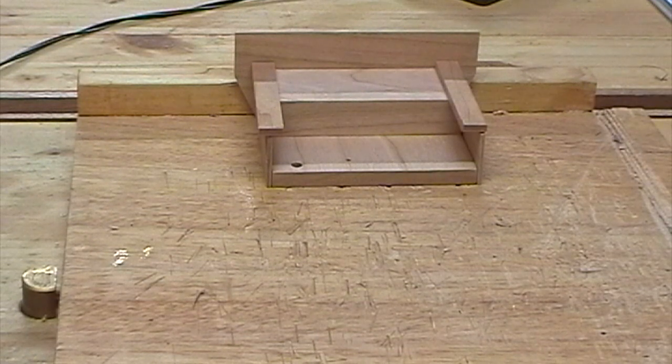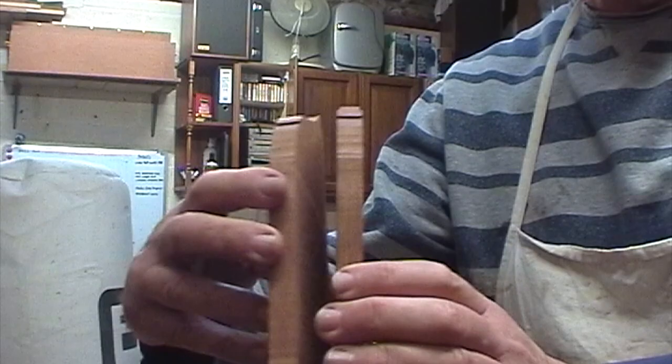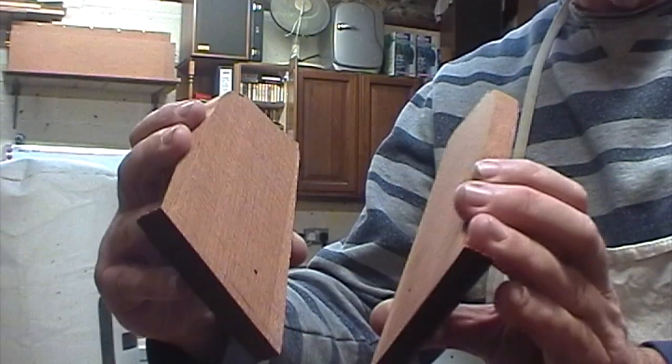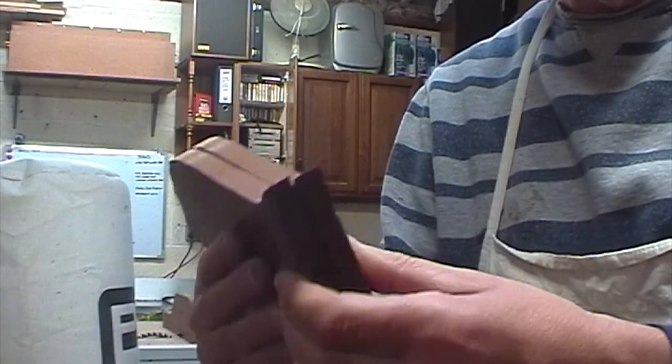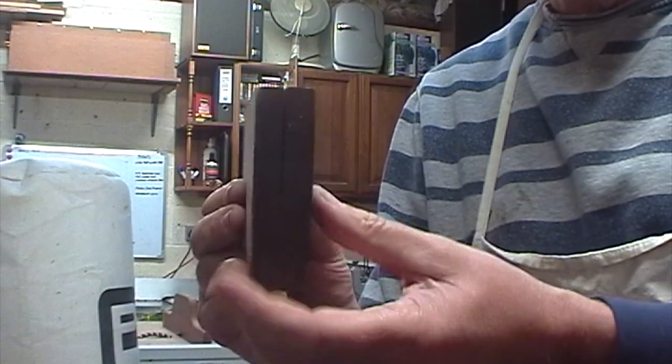Well, that's the cabin completed. I just need to make the seats. I'm going to use this for the seat material — I've just re-sawn it. Now I'm just going to make it to an appropriate thickness, about 8mm.